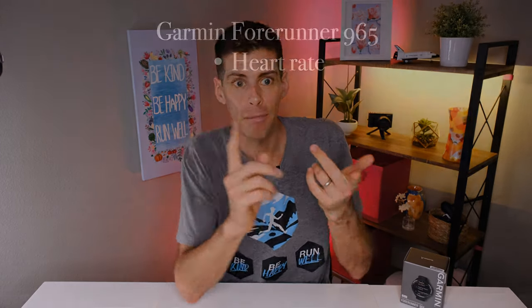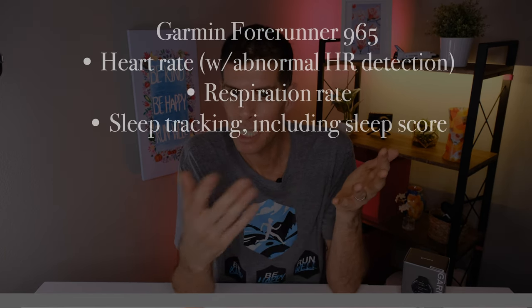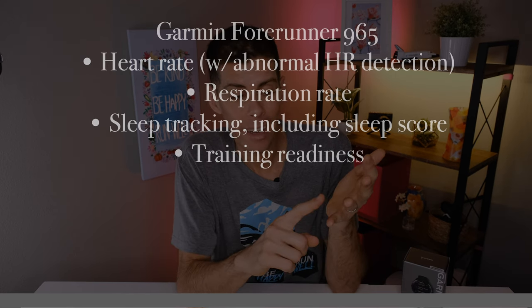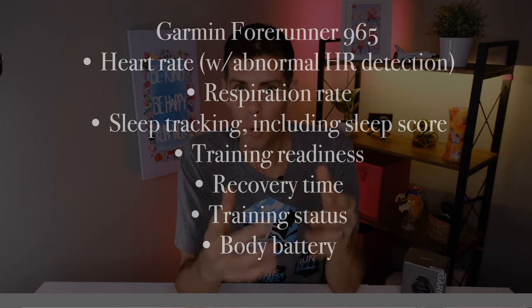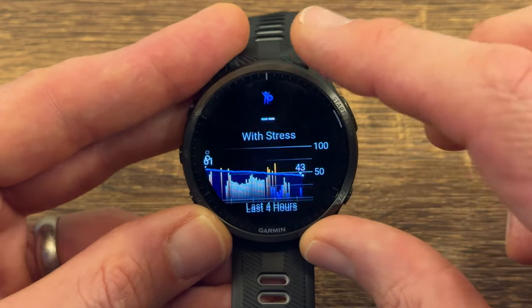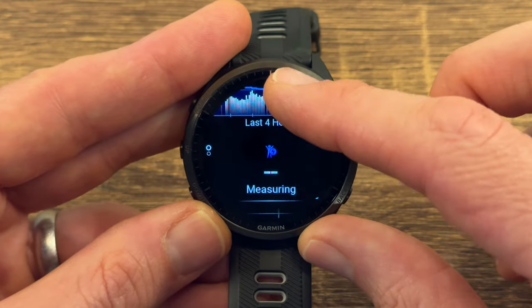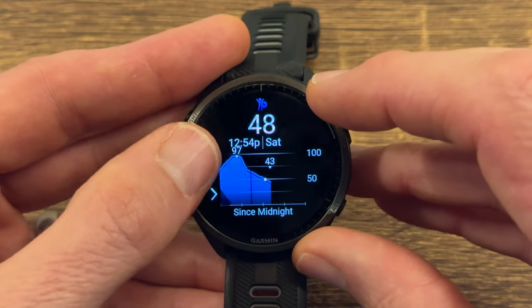The Garmin Forerunner 965 tracks a lot of health features including heart rate, abnormal heart rate detection, respiration rate, sleep with a sleep score, training readiness score, recovery time after workouts, and training status. It also has body battery, which gives a numerical value to your body's energy — workouts decrease the battery while sleep and rest add points — providing a macro-level view of how recovered or charged up you are.